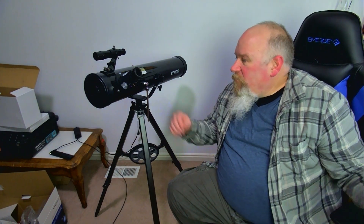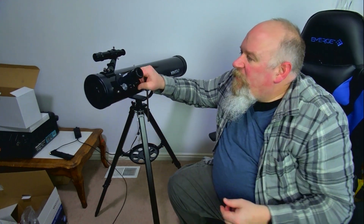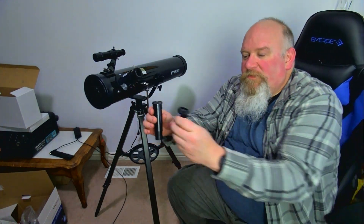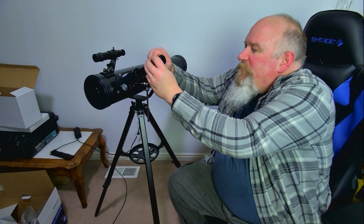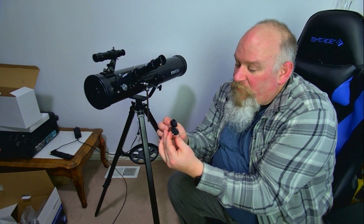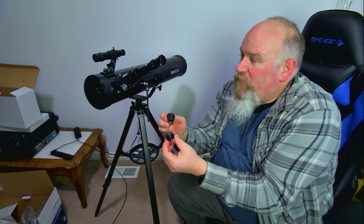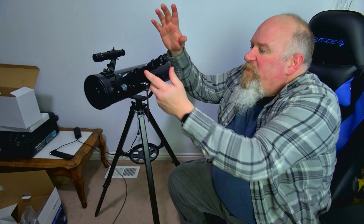A final few things before we take it out in the field. You've got this adjustment piece here for your focus — it goes in and out. You've got a couple of lenses and the lenses just pop in and then they tighten down. You also have a couple of eyepieces — one's a four millimeter and one's an eight millimeter — and those also screw into the end there. I can't tell if it's working because it's a telescope and I'm really close up to everything in this room, so I'll have to try it outside.